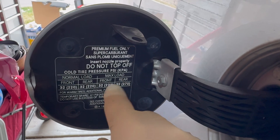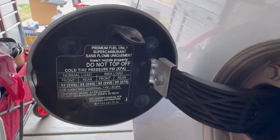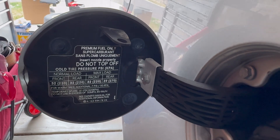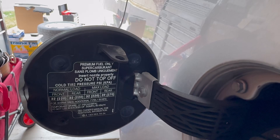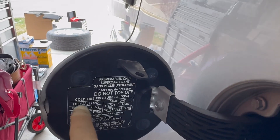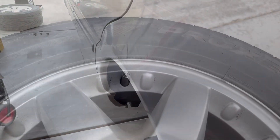The inside of the driver's side door gives you a max load operating condition — 32 in the front, 39 in the back. Since it's the wife driving this car and she mostly carries only normal loads, we're going to do 32 in the front and 32 in the back. Let's do it.